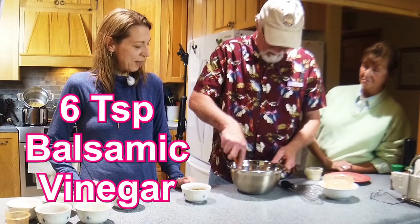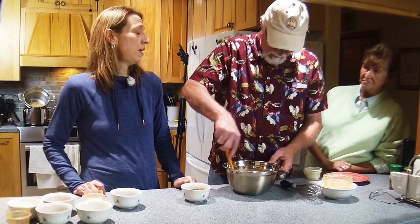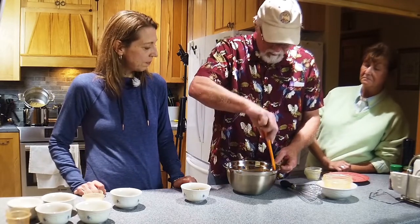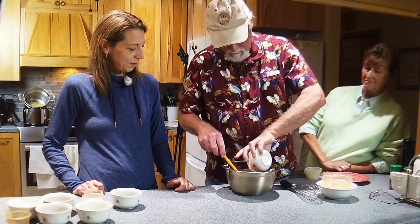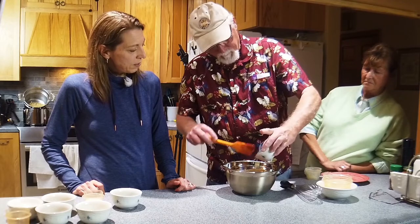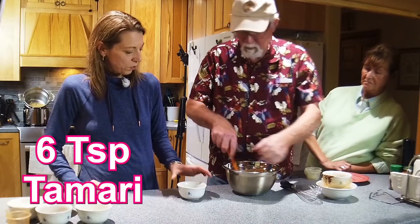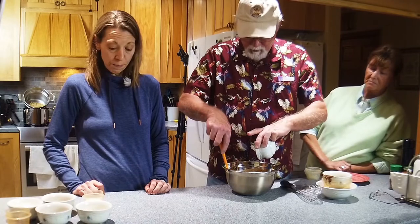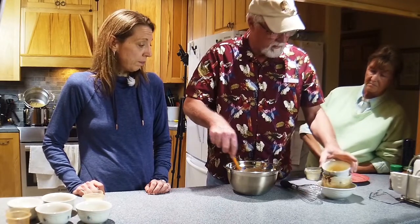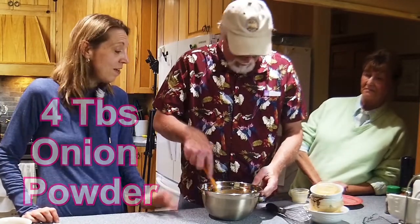And then six tablespoons of balsamic vinegar. Is this going to be the sauce for the pasta? It is. How many servings? It depends how much you want to eat — usually about six servings. That little bit is the mother that the vinegar is made from, it won't hurt you. And then this is six tablespoons of tamari — it's a vegan soy sauce, so you can use regular soy sauce instead if you prefer. Then four tablespoons of onion powder — this all goes in there.